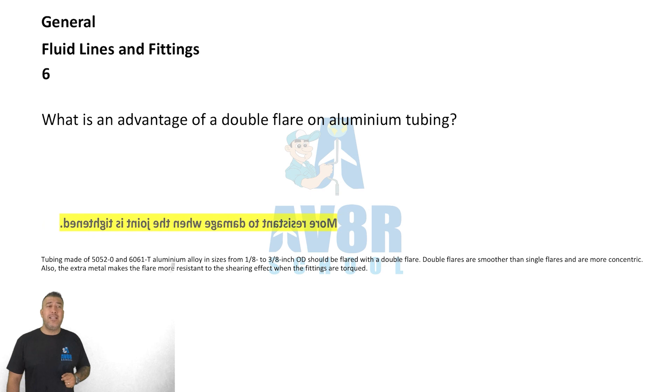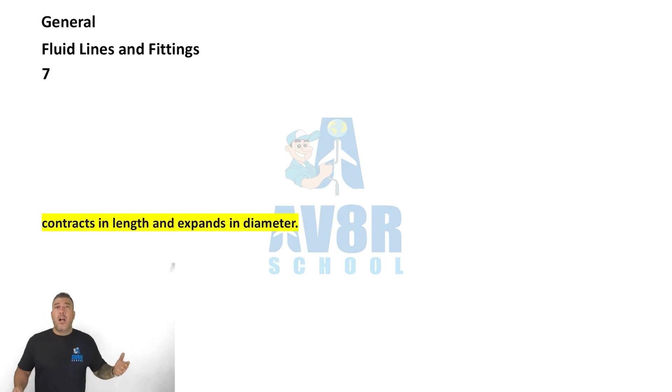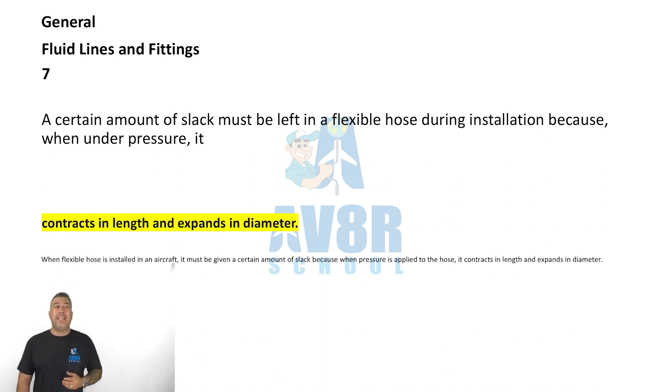Question number seven: a certain amount of slack must be left in a flexible hose during installation because when under pressure it contracts in length and expands in diameter.